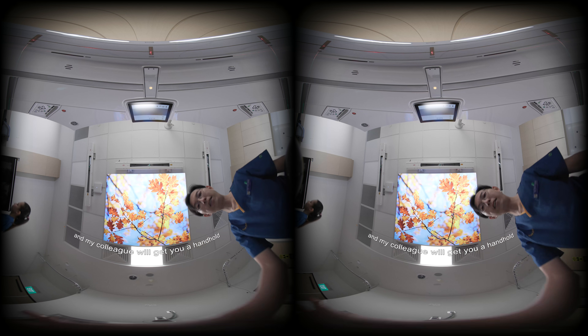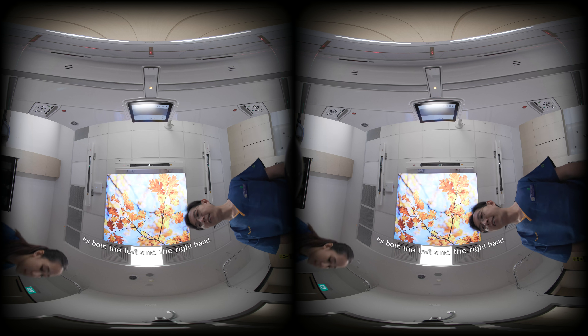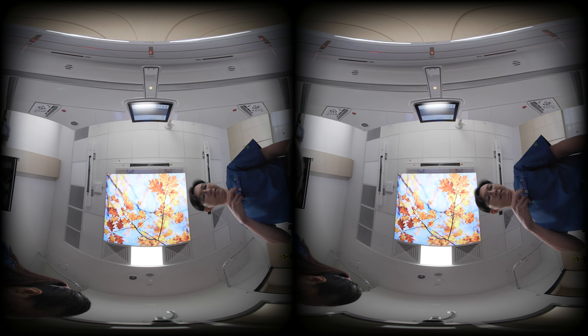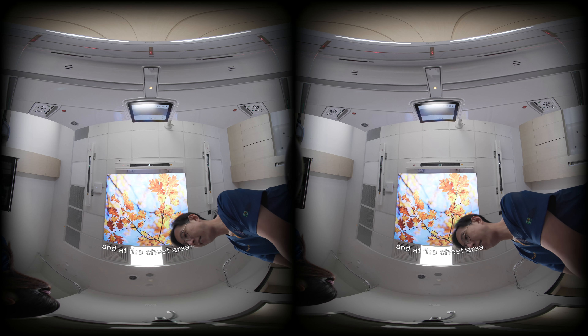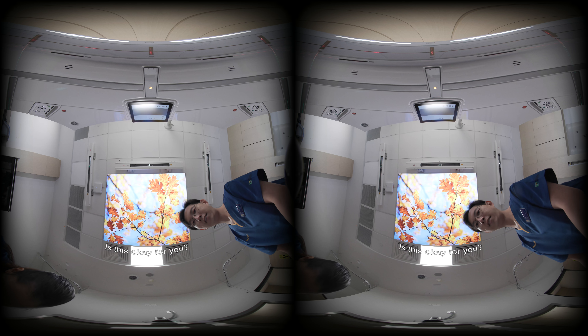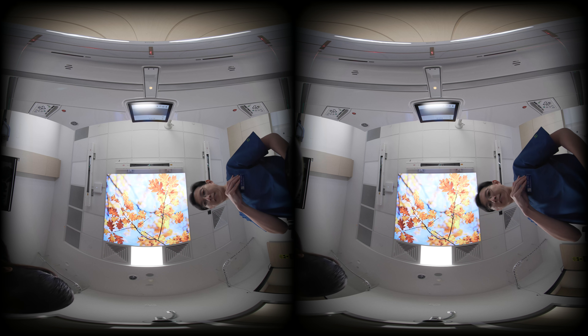My colleague will get you a handhold for both the left and the right hand. In the meantime, I'll draw some markings on your skin at the neck and at the chest area. Is this okay for you? Yeah. Very good.